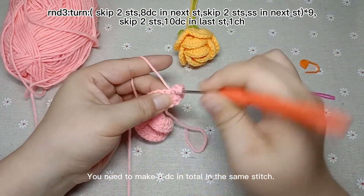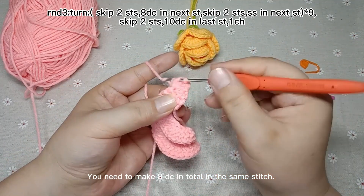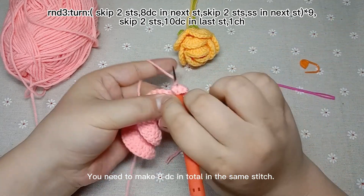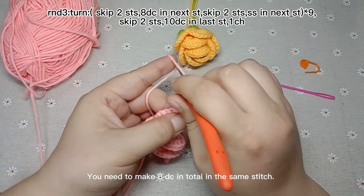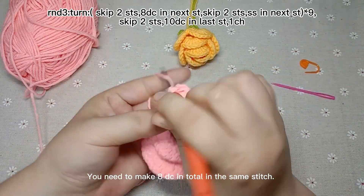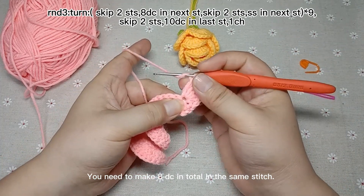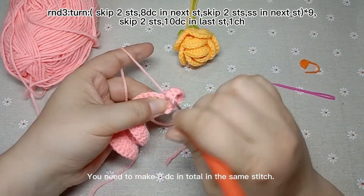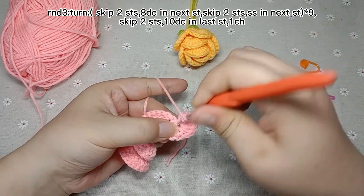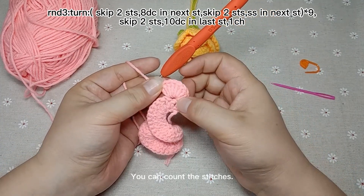The second one is done. The third one is done. The fourth one. The fifth one. The sixth one. The seventh. 8 double crochets are done. You can count the stitches.